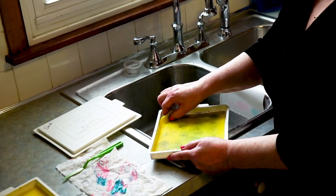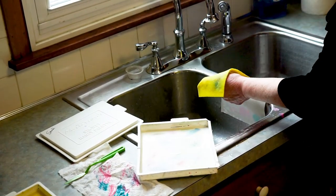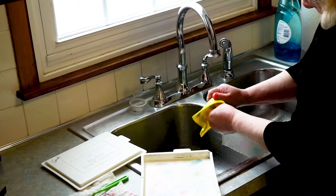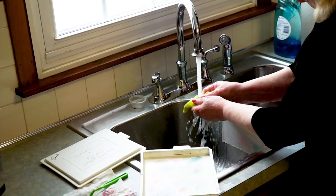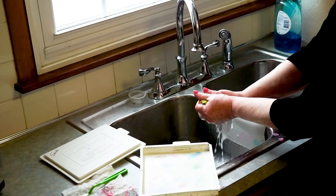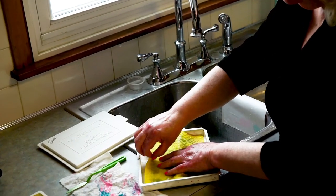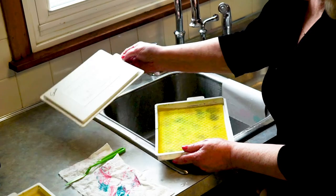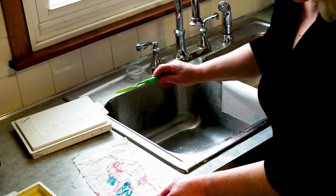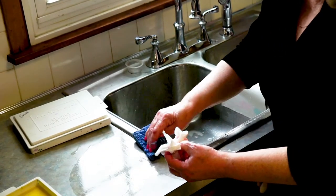Sometimes these sponges might get a little musty or moldy. That's when you take them over the sink, squirt in a little bit of dish detergent, and refresh your sponge. Squeeze it out so most of the moisture is out, then put it back into your palette and you're ready to go again. The lid goes on, into the refrigerator, the excess paints go into the garbage, and you're ready for another day.